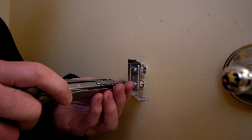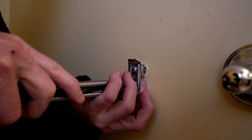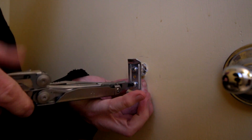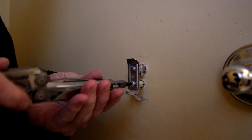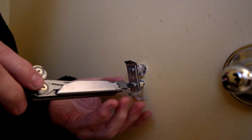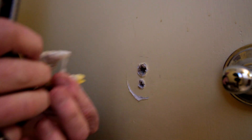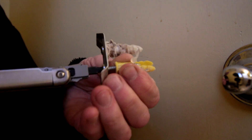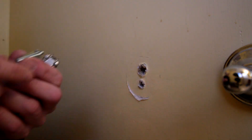And once again, if it was stuck in the wall — or one of them was stuck in and the other wasn't — you could unscrew your anchors. But since both of these are in there, I'm just going to unscrew these from the anchor plate.